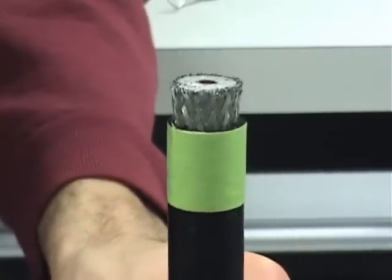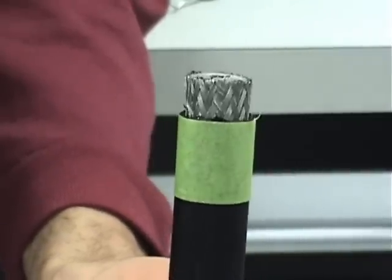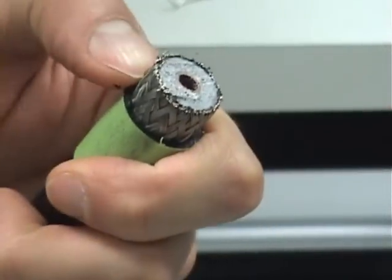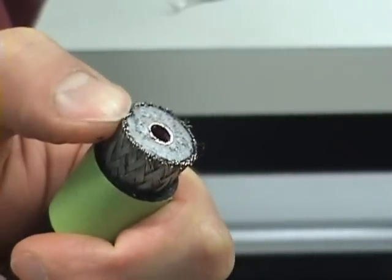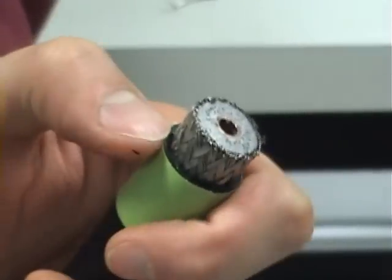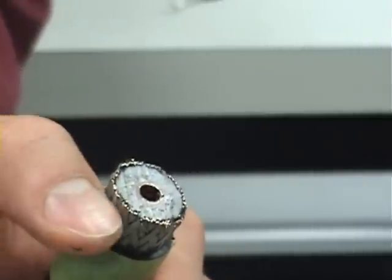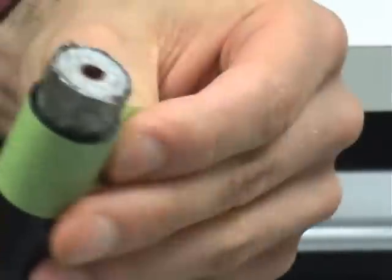Once the trimming is complete, the jacket should line up perfectly with the tape. Now is a good time to organize any braid that was disturbed, and then it's time to remove the tape.